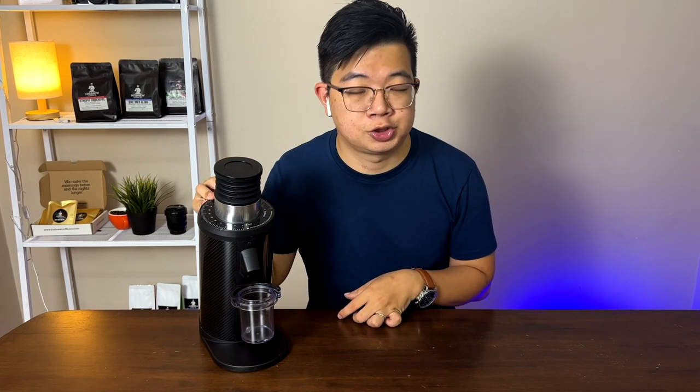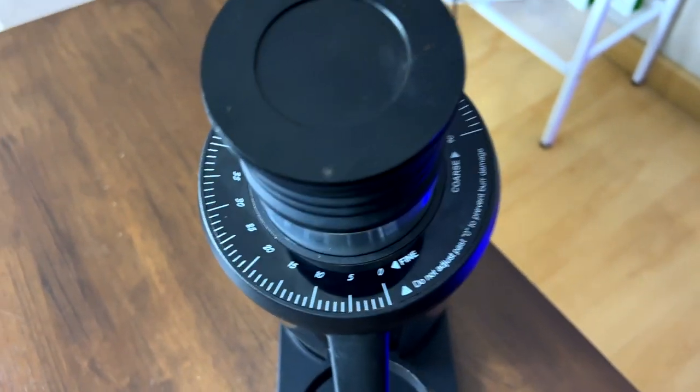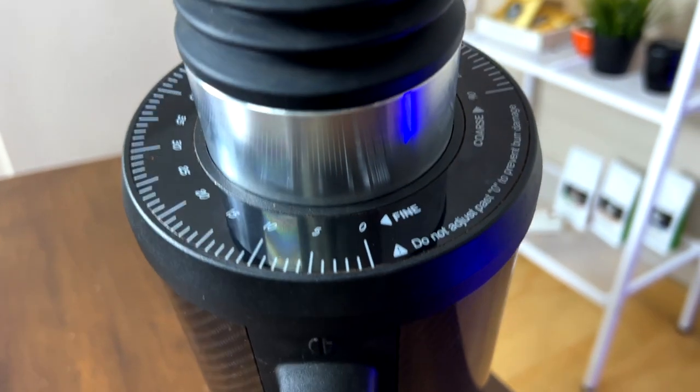In my year and a half experience with this grinder, I've ground espresso coffee from dark roast, medium roast, all the way to light roast. The good thing about this grinder is it can also grind fairly decent pour-over coffees. So if you're a person that does both — like me at home, sometimes espresso-based, sometimes batch brew or pour-over — this coffee grinder does the job because it has quite a wide range. Looking at the indicator, it ranges from zero all the way to 90, so the range is pretty wide and can be utilized well across different settings.